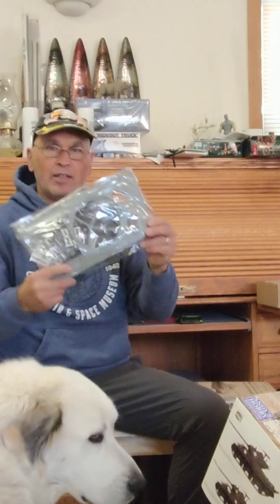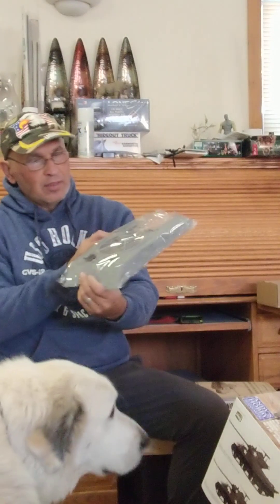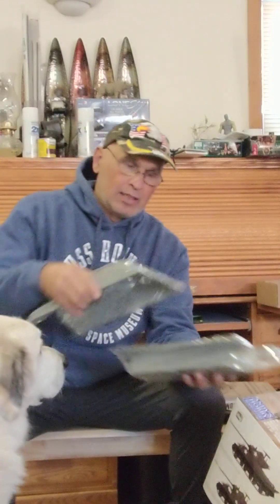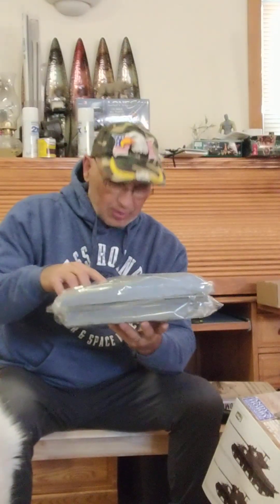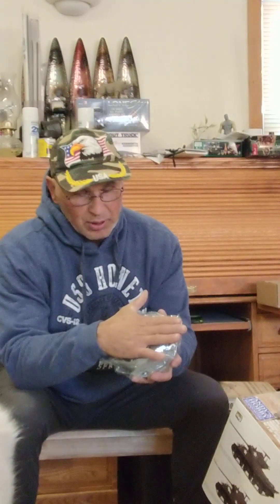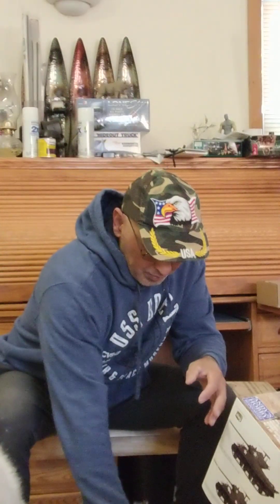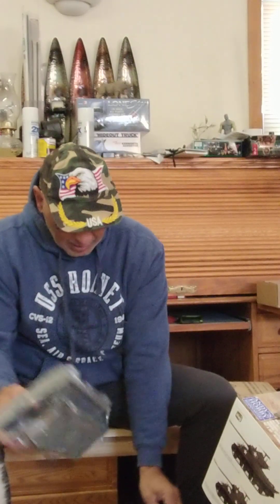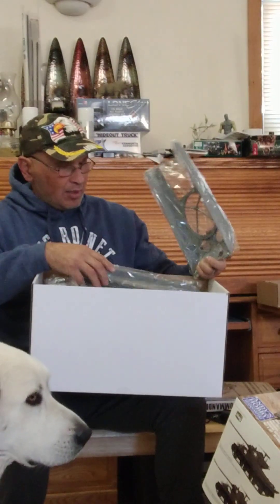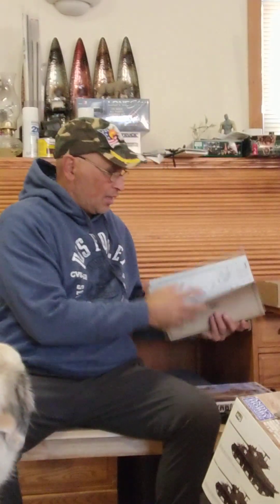Here's the top deck of the tank, the Sherman — it's huge. Have you ever built a Sherman this big? It's about the size of my hand, pretty big. I'm not going to open anything up right now, but the entire box is full, top to bottom, with everything that needs to go on it.